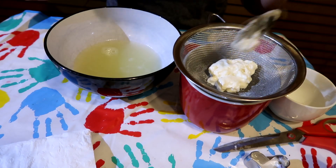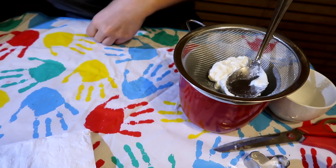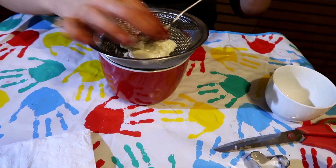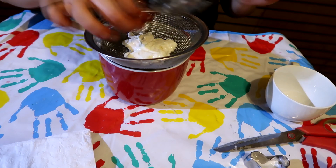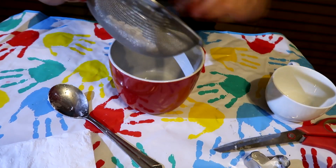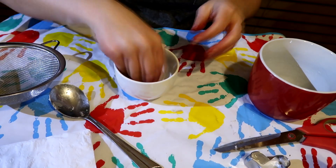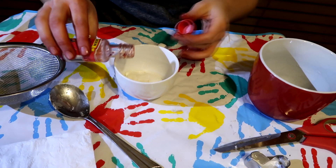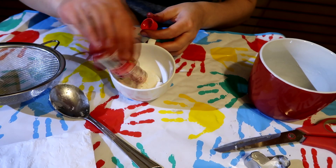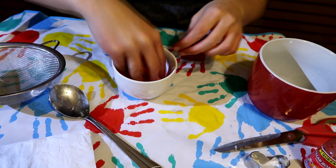I'm just going to get rid of this liquid now. It is warm, but just be careful so you don't hurt yourself. Now we're going to put this into our white bowl because we want to add some food colouring. I want to make mine pink or red, so I'm just going to pop a drop in there — we don't want too much. Oops, may have been a bit too much!